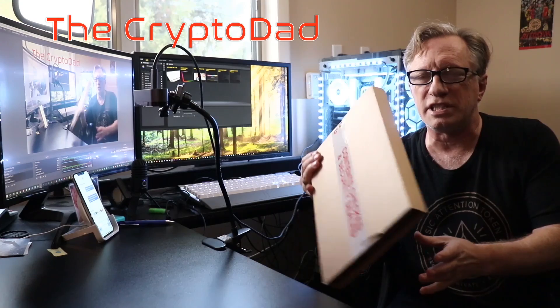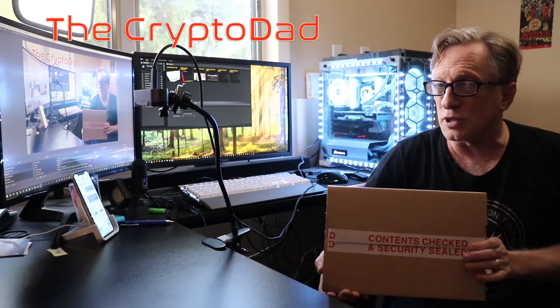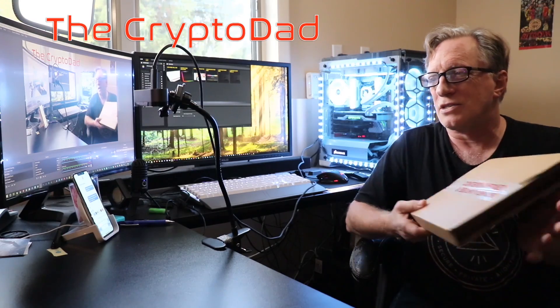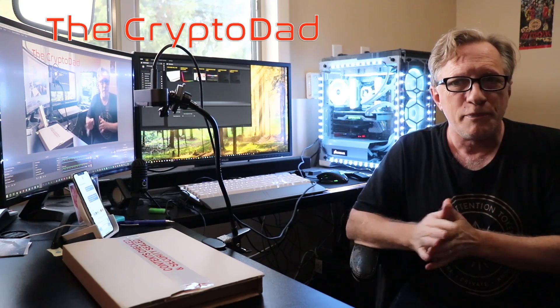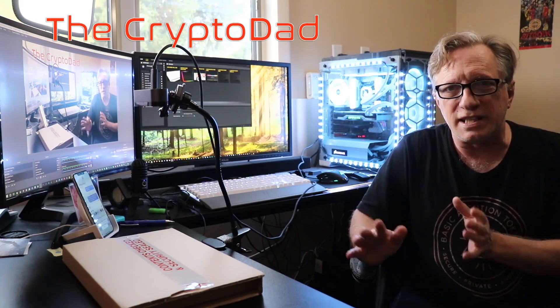Hey guys, welcome to my home studio. I've got this great box that I received from the CryptoSteel people. It's a very mysterious looking secure box, and it's got their new CryptoSteel Capsule that you can use for backing up your mnemonic phrases, or a lot of other things actually. So I'm going to do an unboxing video for you guys. I'm going to show you how you set this thing up mechanically, and then I'm going to talk a little bit about what a mnemonic phrase is, how it gets generated, how it gets converted to an English readable format — the 12 or 24 words — and why it's so important, what exactly it is, and how it needs to be stored safely and securely as a backup for all of your cryptocurrency wallets. We're going to have some fun with it. I hope you enjoy the video. Let's get started.